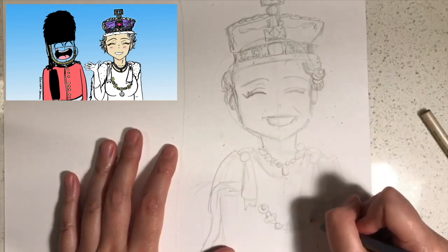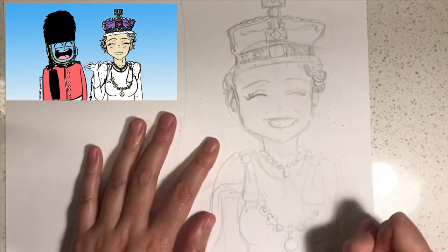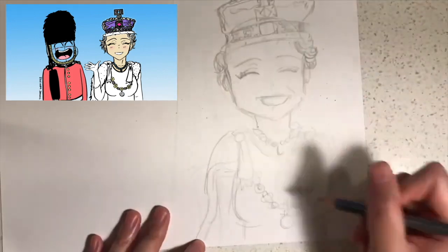Next I'd like you to add curly hair like this, and then I'd like you to draw a necklace and then the rest of her outfit like this.